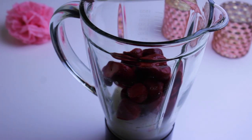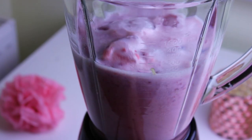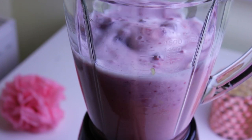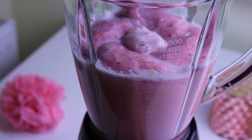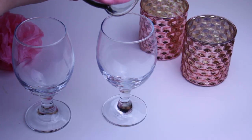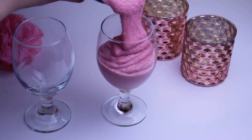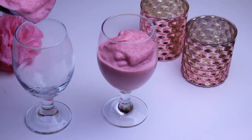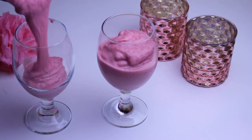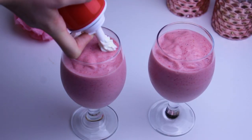You're just going to start by placing all the ingredients in a blender and blend until smooth. Then put it into some cute glasses. Top it off with whipped cream and some sprinkles if you want to.